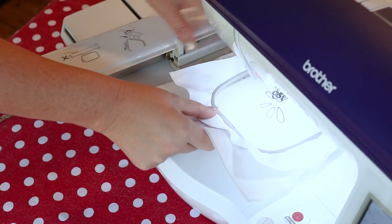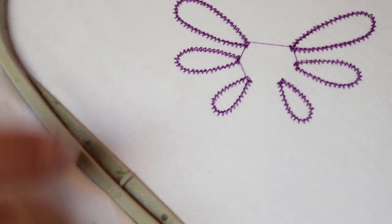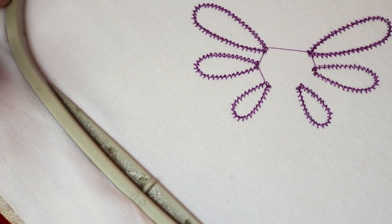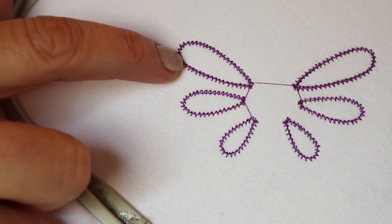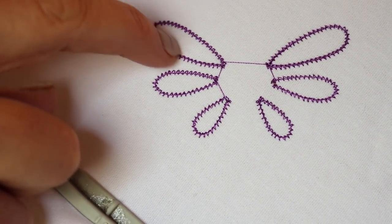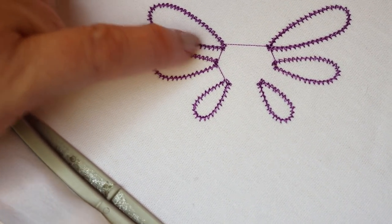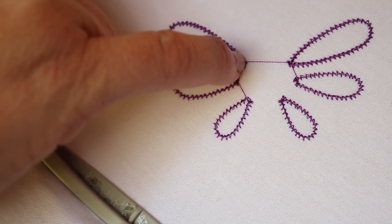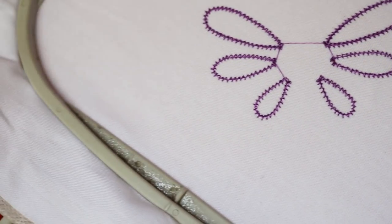Our first step has completed. You will see our cutwork around the edge that you are going to cut out has a zigzag stitch. That zigzag stitch is what we call a safety stitch. This allows you to cut as close as possible to that stitching without damaging the underlying stitch which is holding the fabric in place. You'll see we cut out this whole section and not the crossbars in between.